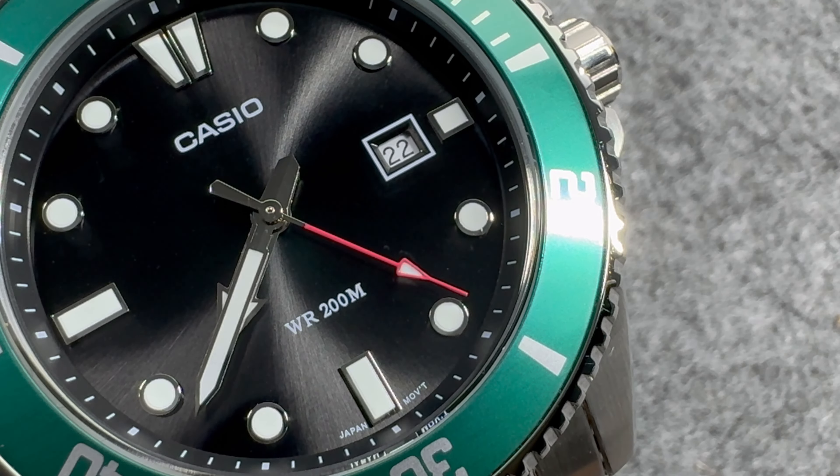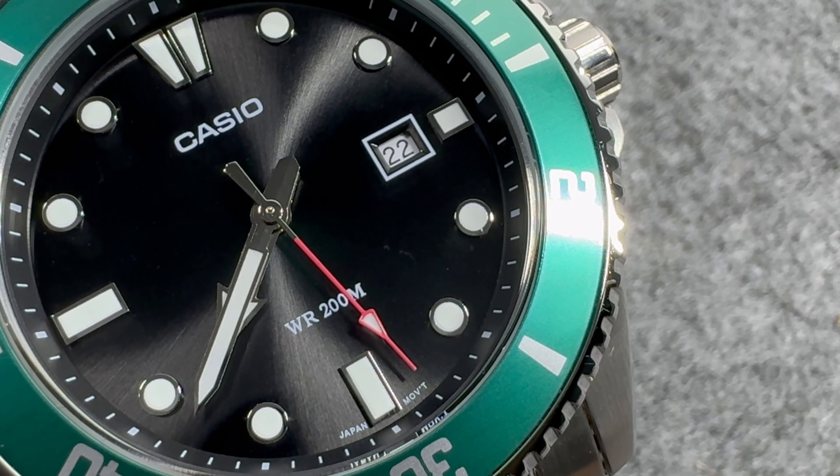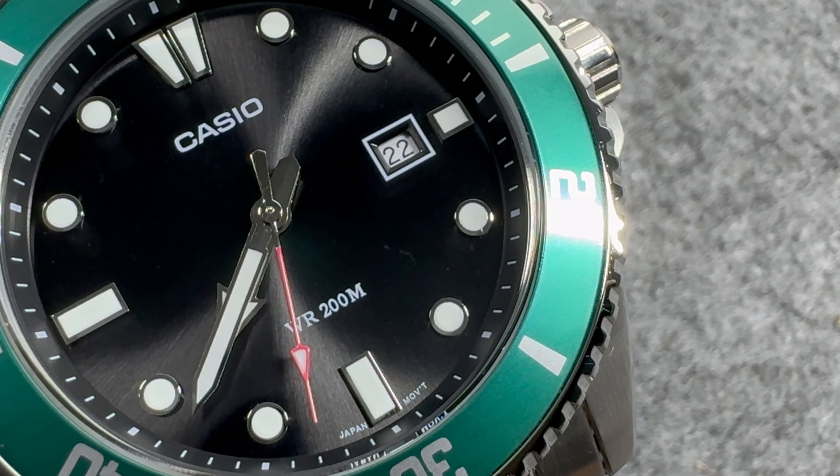For the glass, we only get a mineral crystal. I wasn't really expecting sapphire crystal from Casio at this price point, and at the price I paid for this watch, I can't really complain about that too much.